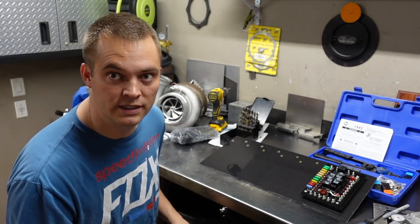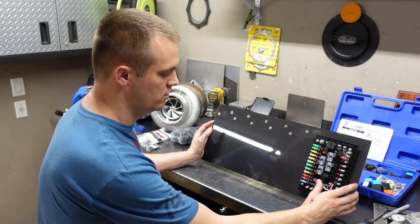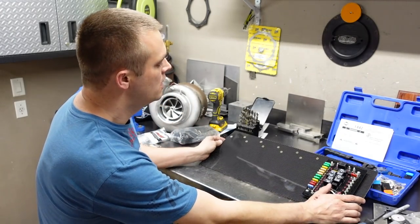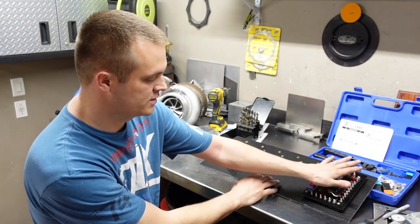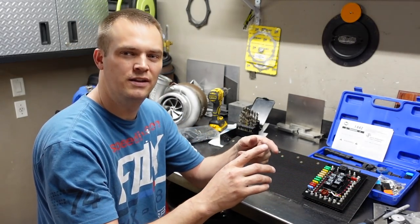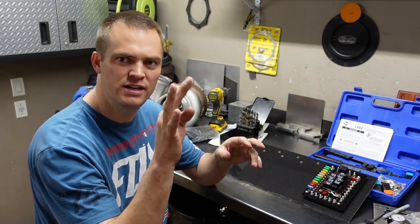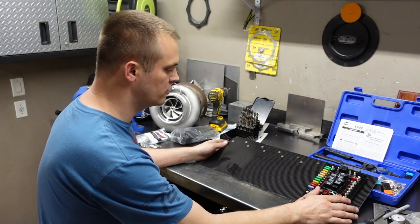I started making the carbon relay board — wiring board, whatever you want to call it. This is going to house the fuses and the relays, and this relay board is going to control things like the pump, lights, ignition, and starter as well.